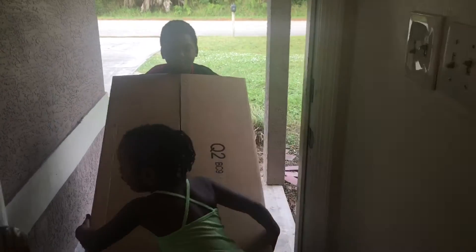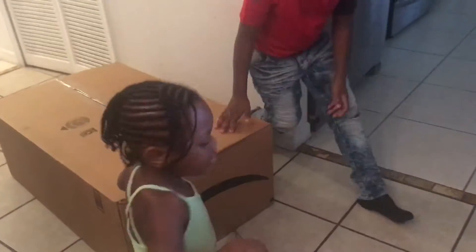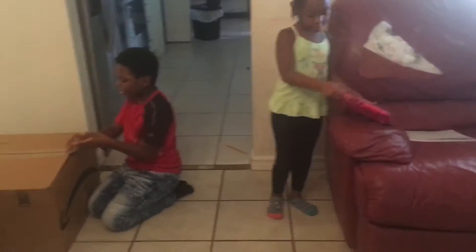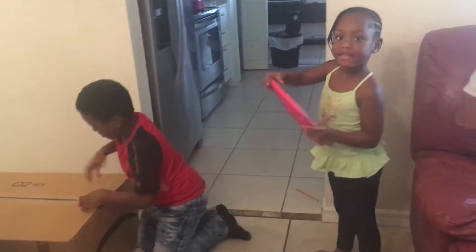There we go! Whoa, be careful, okay? It's a big box. Keep going, keep going! This big box came from outside. Let's unlock and open the cover here. Opening, opening — I'm going to cut my carpet and make it too.